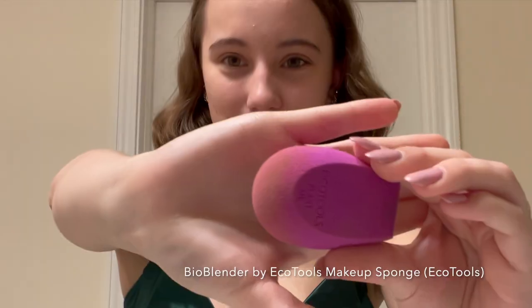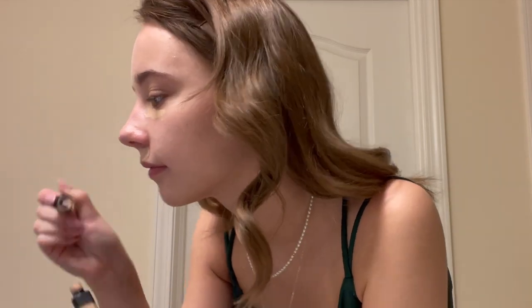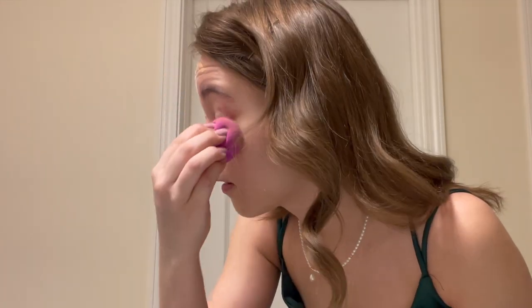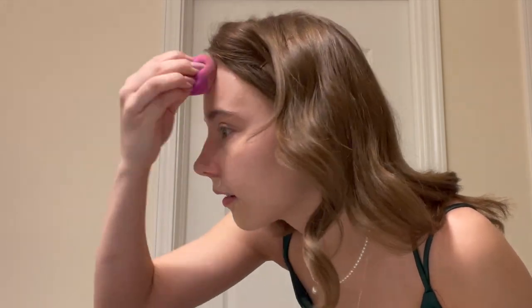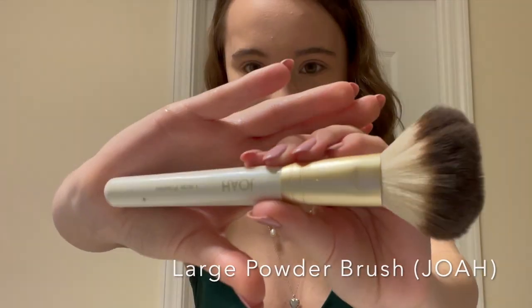Next, I'm going to do makeup. First, I'm going to prime. Then I'm going to use my concealer and my beauty blender — and if you're wondering why I'm looking over here, it's because that's where my little mirror is. I'm going to wet the beauty blender and then just blend it in. Next, I'm going to use my setting powder and my setting powder brush, and I'm going to leave it on for about a minute and then just take it off.